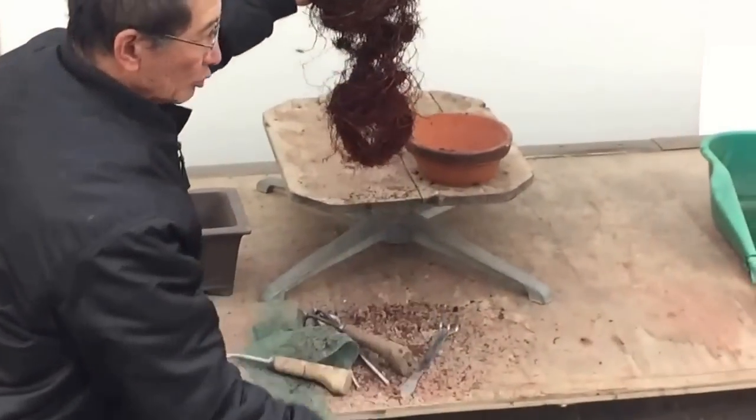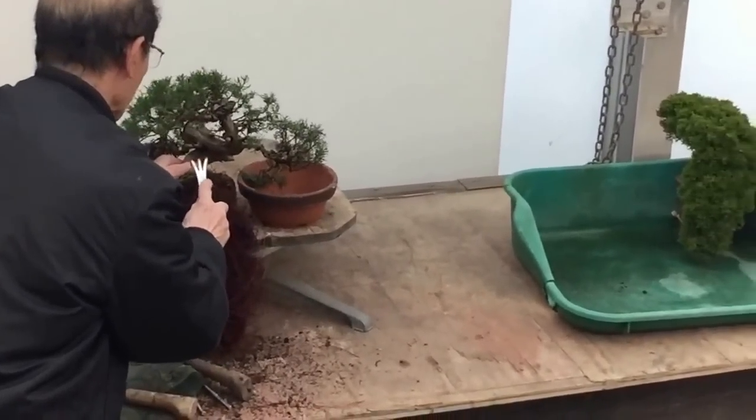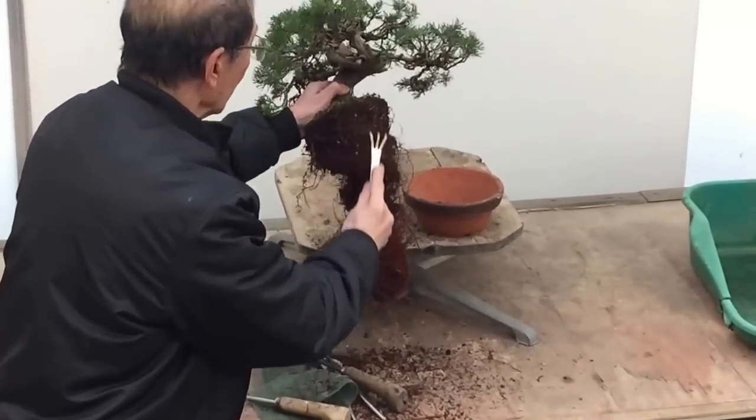I once had a juniper that had roots about five foot long. It hadn't been done for 17 years, but it was still alive — though it was not in good health.